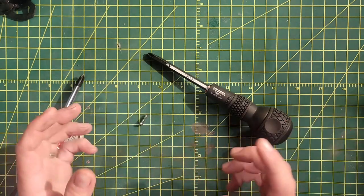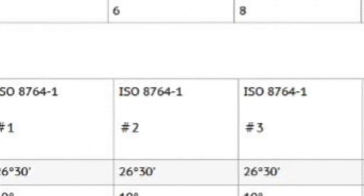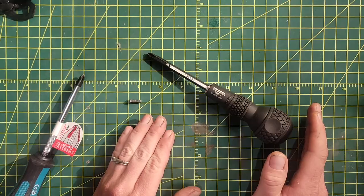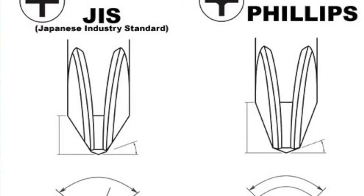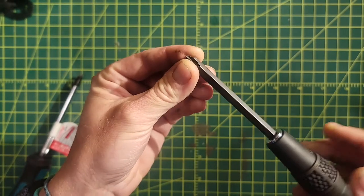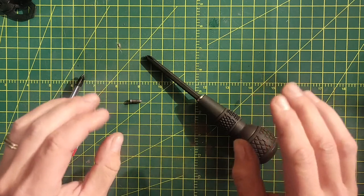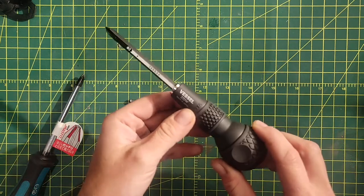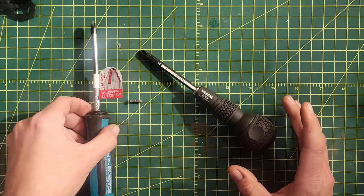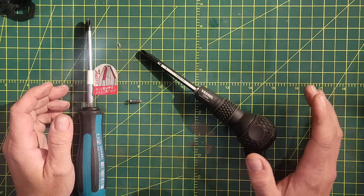There's another standard called ISO 8764-1. If you compare a number two Phillips head under that standard to a number two JIS screwdriver, the angles for all the important things are the same. Where they differ is the length of the flute — the new ISO standard has a longer flute than the actual JIS standard. It would appear that no one actually manufactures true JIS at this point. Vessel would know, and they say that's true. A lot of things called JIS are actually just this modified Phillips head standard.